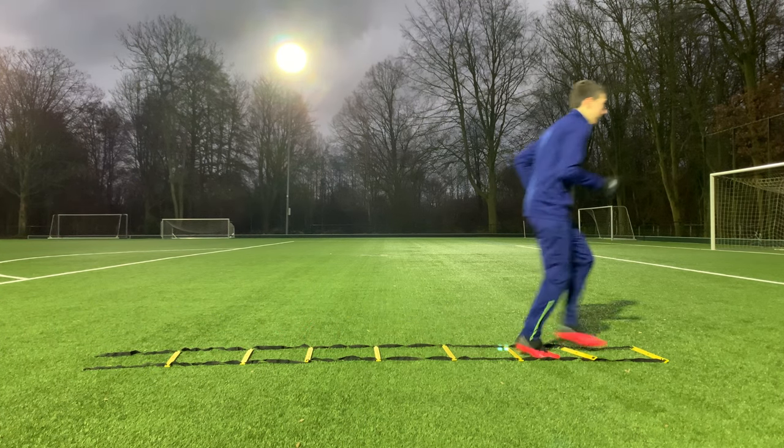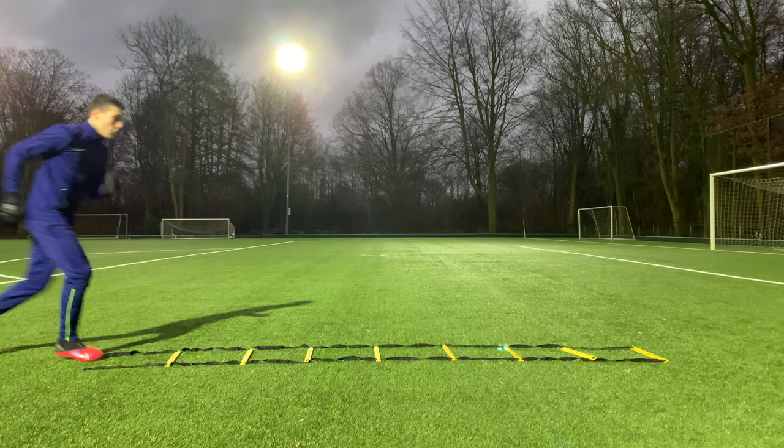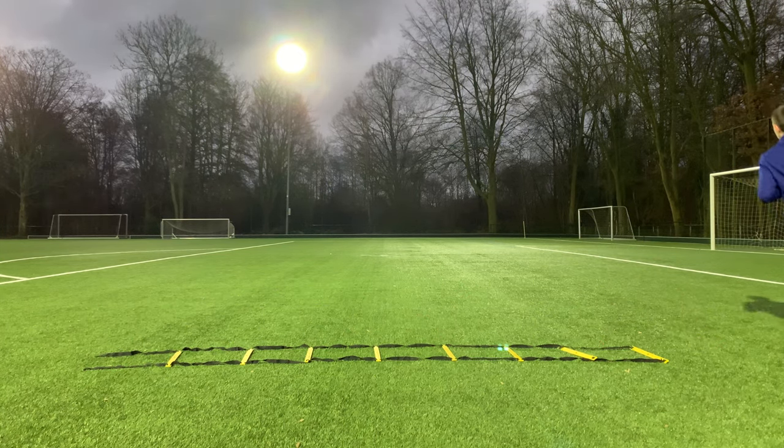In this first drill, all you have to do is place one foot in each square. Your heels shouldn't touch the ground — only use your toes and touch the ground for as little time as possible.